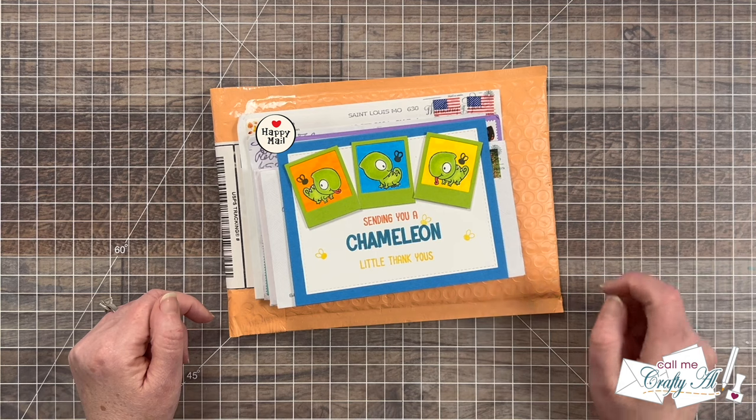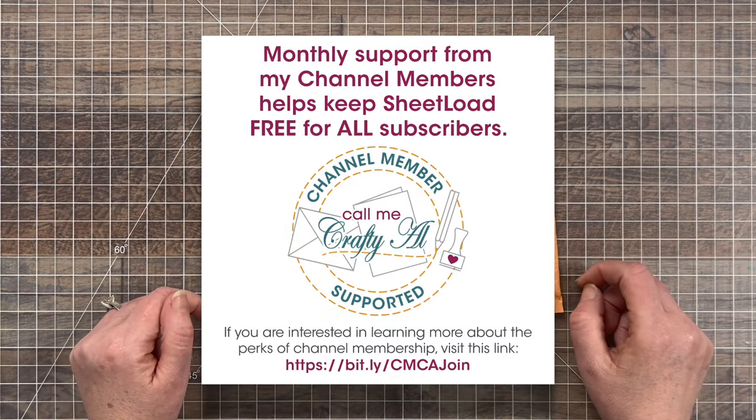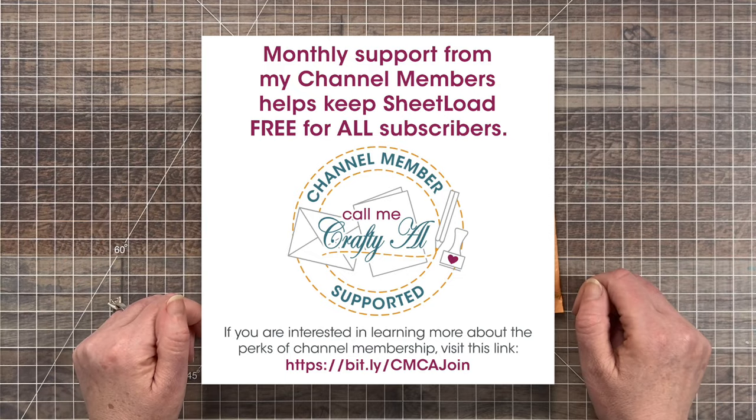I am so grateful for all of my supporters who keep me creating here on YouTube and help keep Sheet Load of Cards free for all subscribers.